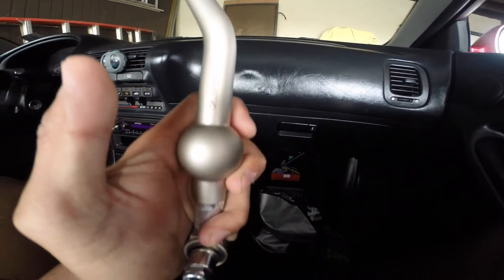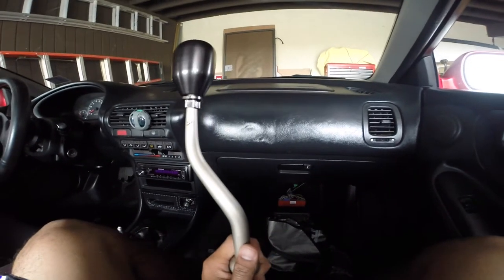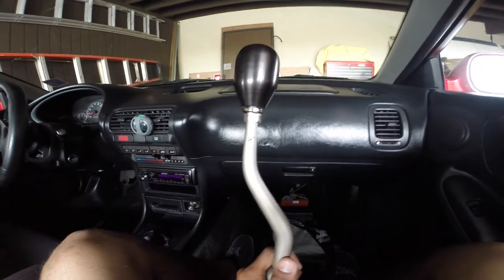This will also apply to some Honda Civics, CRXs, and Del Sols, but the part that is going to be different about it is the center console.